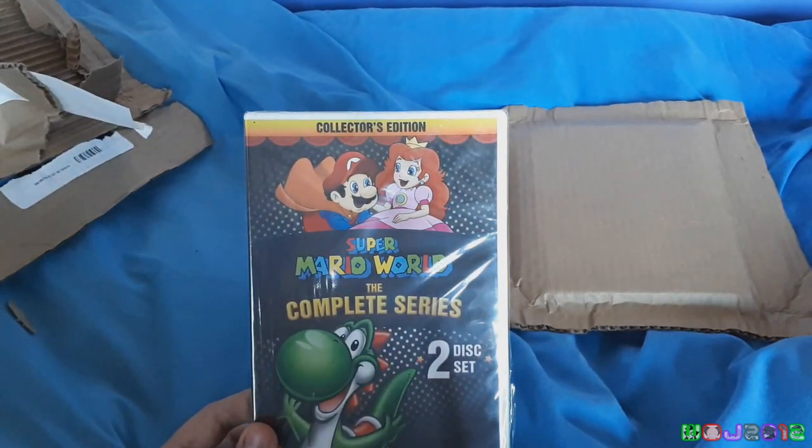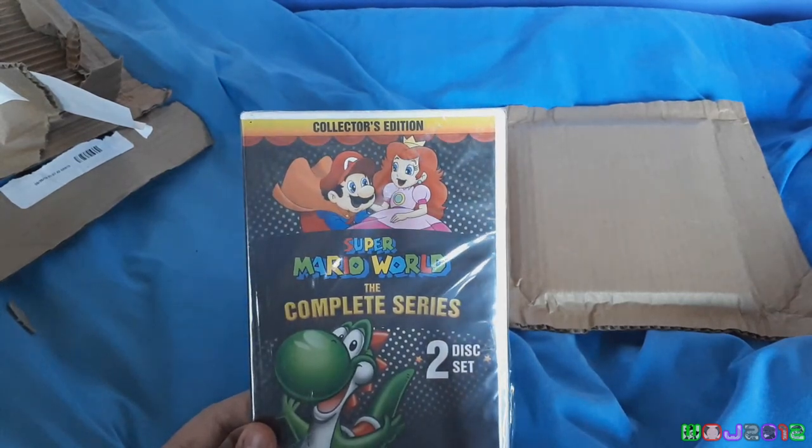Because I watched a lot of the Mario cartoons back then. And, arguably, I still do today. Wait, did I just admit that? Whatever.